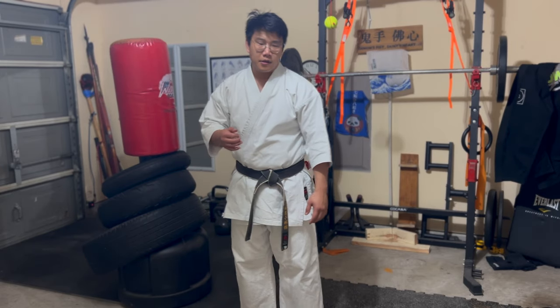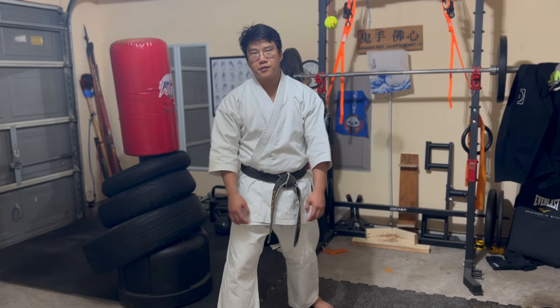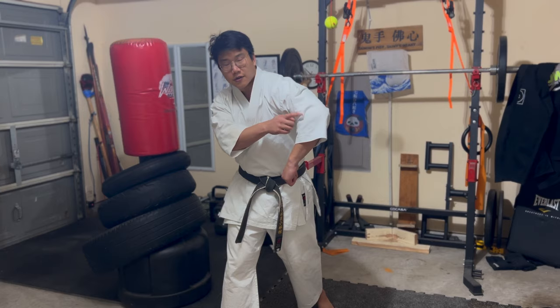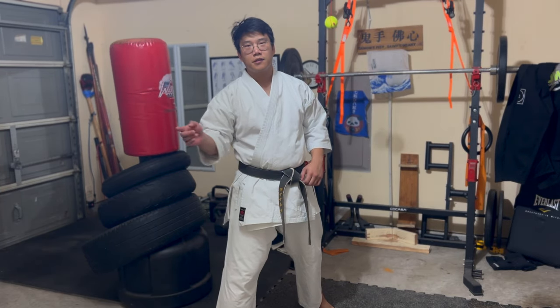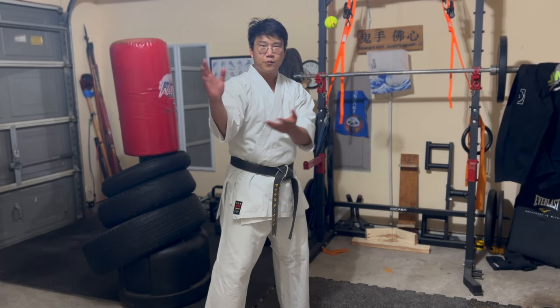I see it a lot mostly with beginner or new students where they think they're whipping their arm out, so the elbow flares out like this and it comes out from the bottom like that. You see it a lot too for the shito game where they think it's more like a frisbee type of flick.